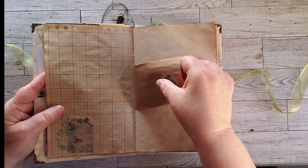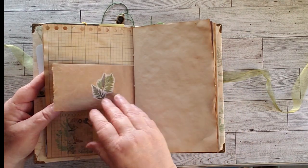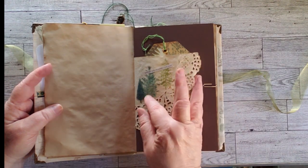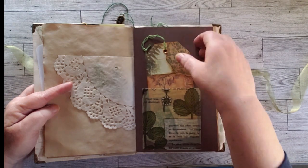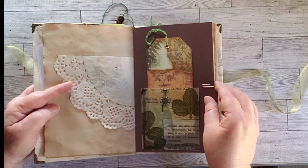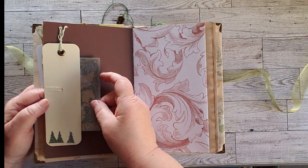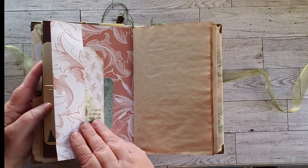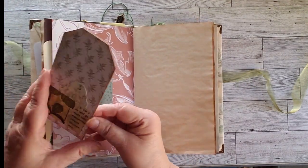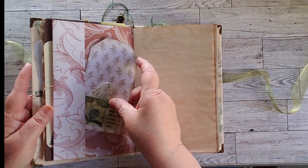This has all sorts of little goodies tucked down in the bag pocket. 'Not all who wander are lost,' and I did a little forest. This is a vellum tuck spot with another one of the Wackenstack tags. There's another tag with a little piece of ephemera hidden underneath. This I folded over to make a pocket, so we have a journaling card here and then a writing space with a little pocket on the front.